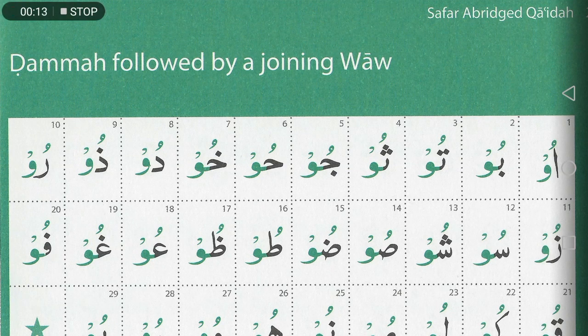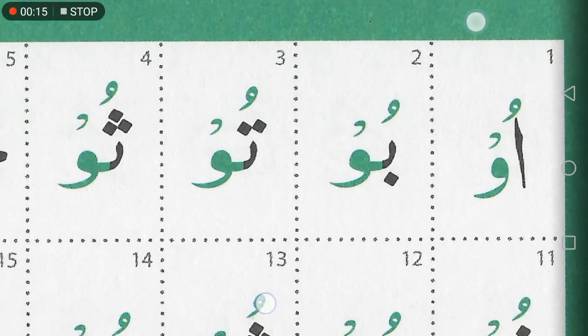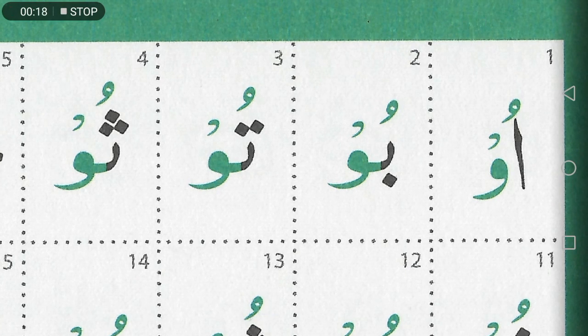The dhamma followed by a joining waw — just to explain the concept first. We've already done the 'r' stretch and the 'e' stretch; this is the 'o' stretch. The green color you can see — for example in box number two — is just there for illustrative purposes. When you're reading the Quran it's normally all in black, or if you've got a color-coded one there may be different colors, but here the green is just to separate things visually.